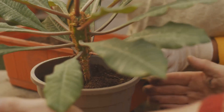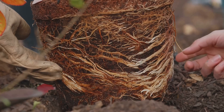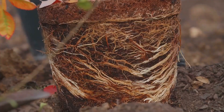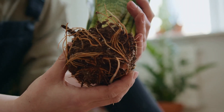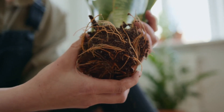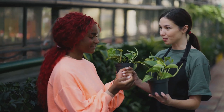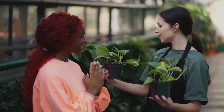Slightly under-potting your plants can actually encourage more vigorous growth. When roots are slightly restricted, it triggers a process called air-pruning, leading to a more branched and fibrous root system. Keep a close eye on its growth and be prepared to pot it up if you see roots circling around the bottom of the pot, or if the plant seems to be drying out too quickly. Choosing the right pot size is all about finding that sweet spot — providing enough space for the roots to develop while also encouraging healthy, controlled growth.